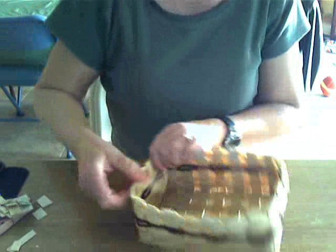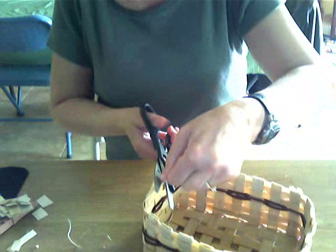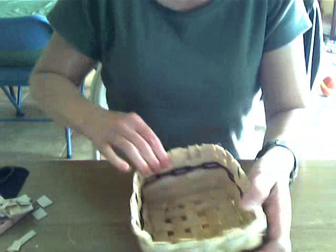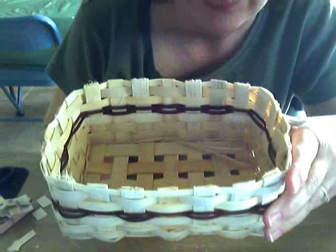Have you all been weaving along with me and making a basket? If you have, send me a link to your blog or your website and I'll post it on my blog and send some traffic your way. Did you see that last one? I folded it and tucked it in. Now take a look - they are all hidden under this row of weaving right here. My ends aren't sticking down, you can't see them - they're all hiding, and that's what you want.